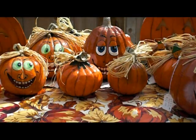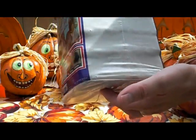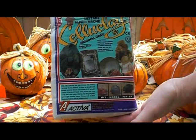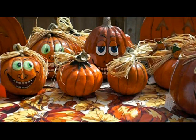This is using Celluclay by Activa Products. It's a paper mache clay — water is added to it and it molds just like a clay. It dries but can be sanded and molded. It's very versatile and easy to use.